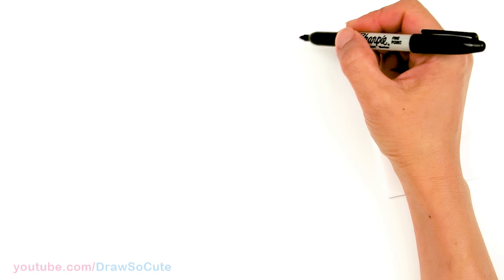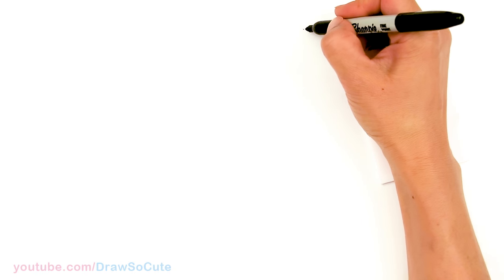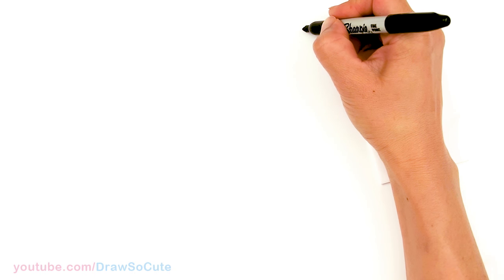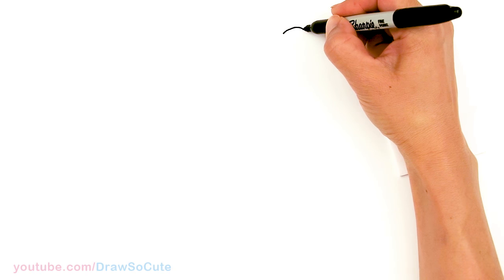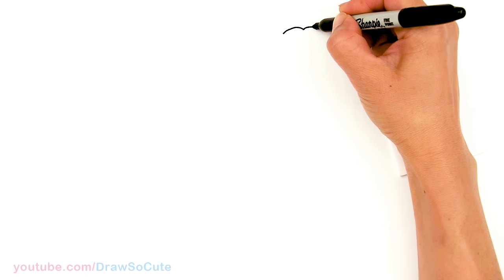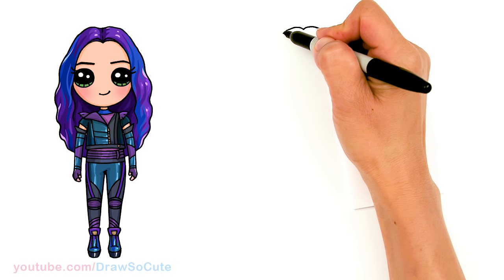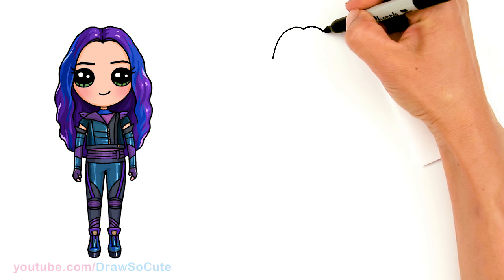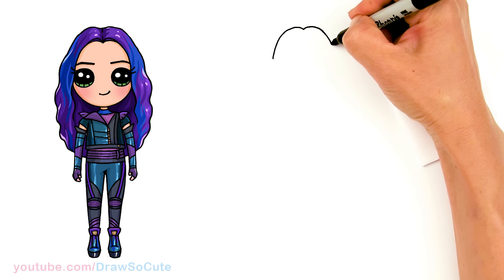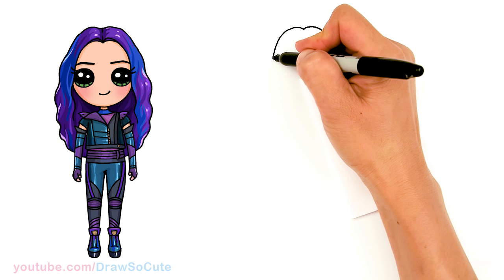To draw Mal, we're going to first start by drawing her hair. I'm going to come right here — this is going to be my center point and I'm going to go slightly up and down. Same thing over here. Let's bring this down; we're just drawing the hair on the side of her face. And then let's just kind of flare it out a little bit.